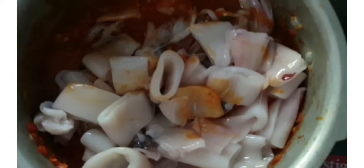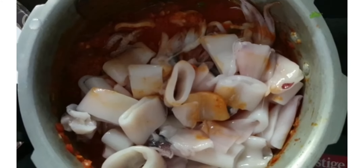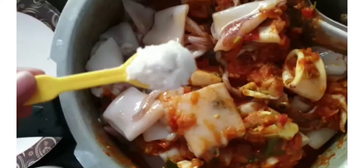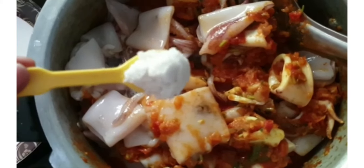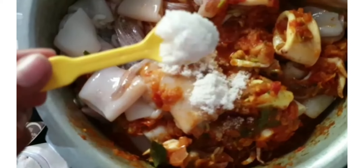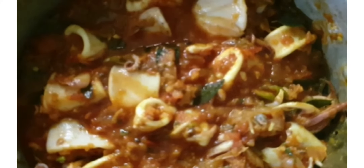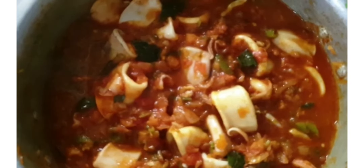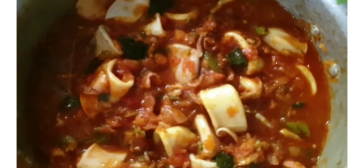At this point, add the cut pieces of fish. Add three small spoons of salt, or salt as per your taste. Give a nice mix, then pressure cook this for three whistles on high or medium-high flame.